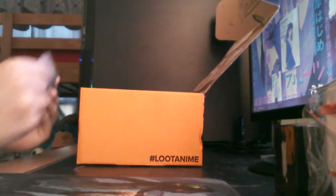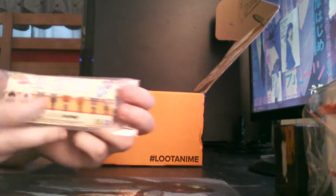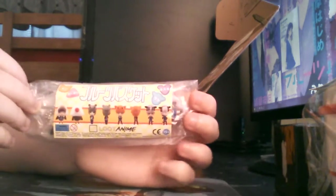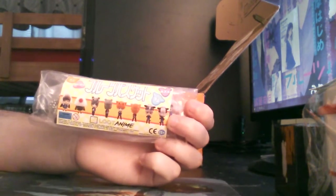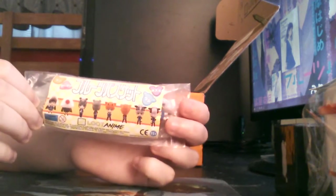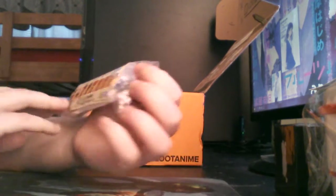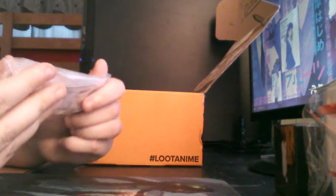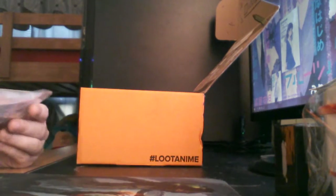This is a Fruits Basket item — this is pretty hilarious. For those who may not have known, I've actually unboxed these before. These are little Fruits Basket keychains that you get in the capsule machines. That's pretty funny that they had that in there. I'll probably give it to a friend of mine — I think that's funny.